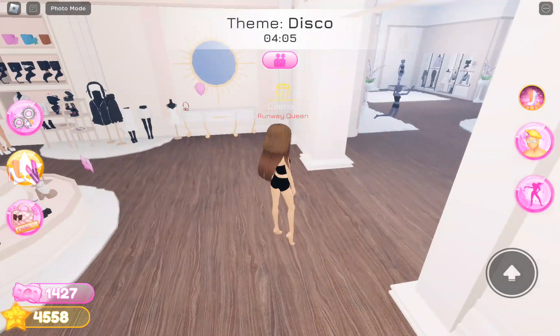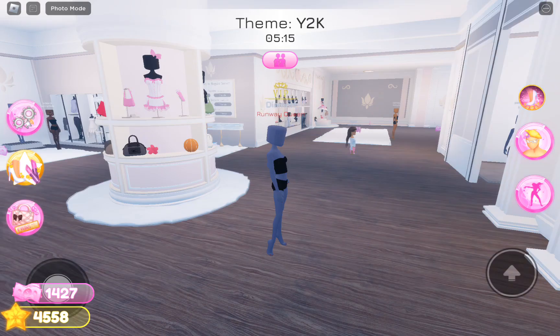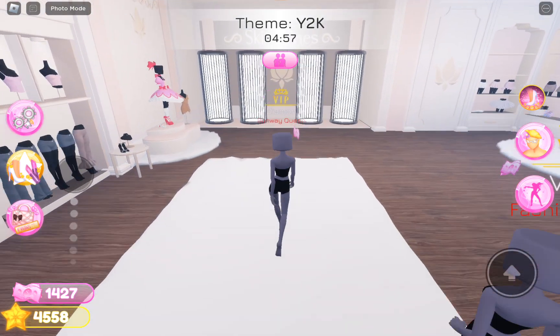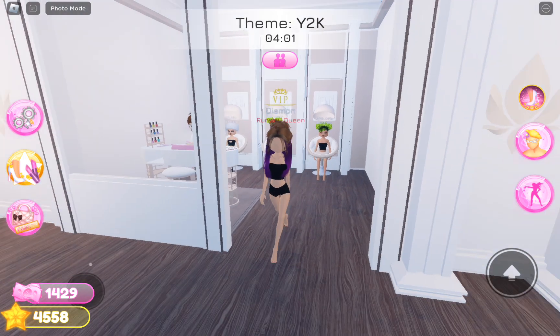Nothing is moving — actually I think something's lagging. Yeah it was lagging, let me just join a different server. I'll see what the theme is going to be — okay, this time let's just go. I have no clue why she's standing in front of me — excuse me, can you move? Alright, I got the hair.